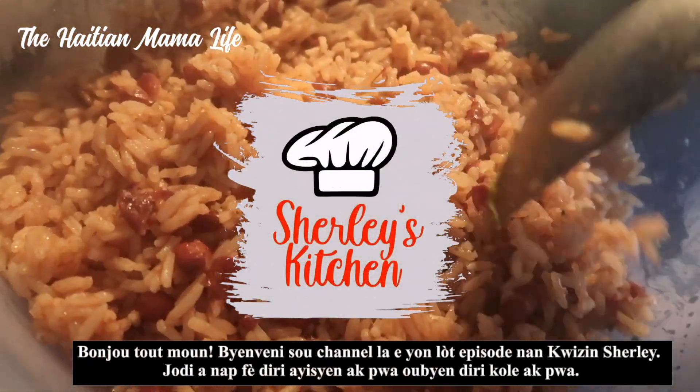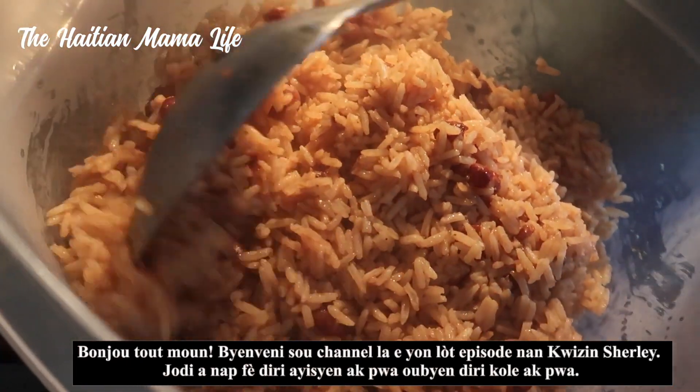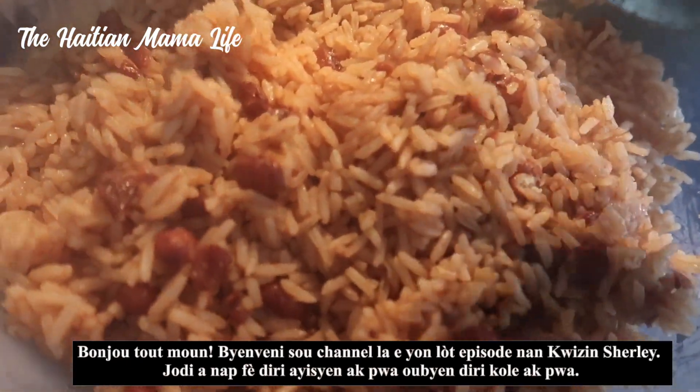Hi guys, welcome back to the channel and another episode of Shirley's Kitchen. Today we are making Haitian rice and beans, also known as diri cole a pois.